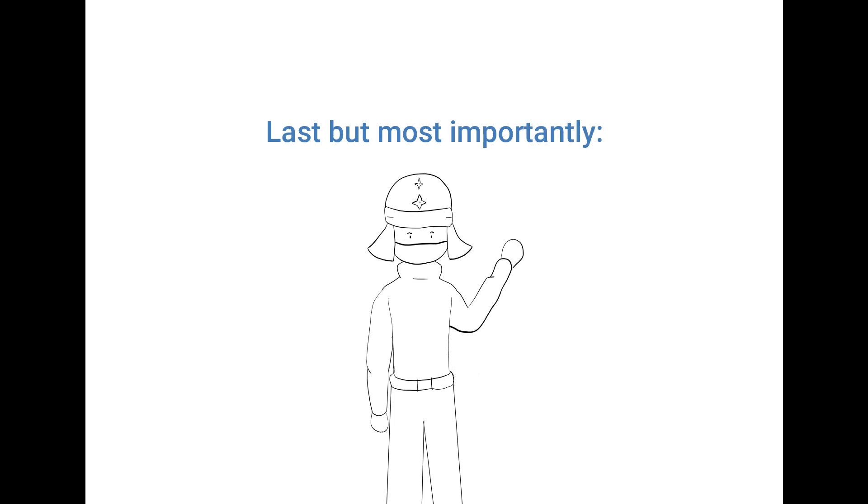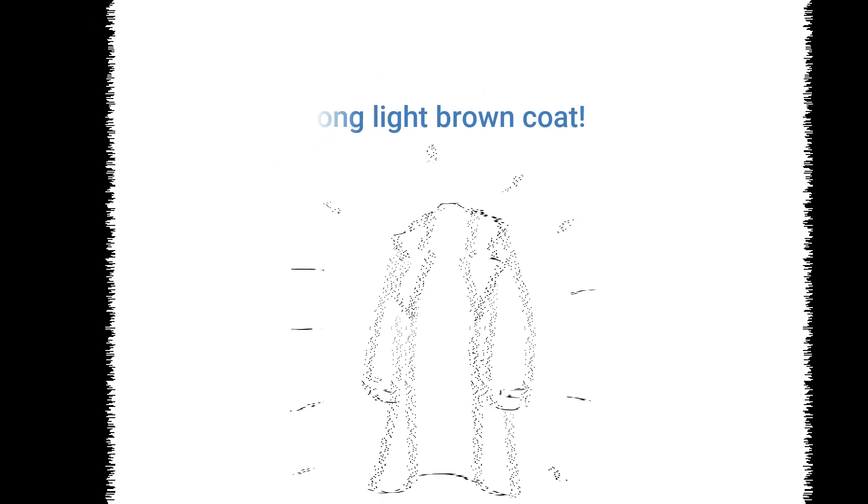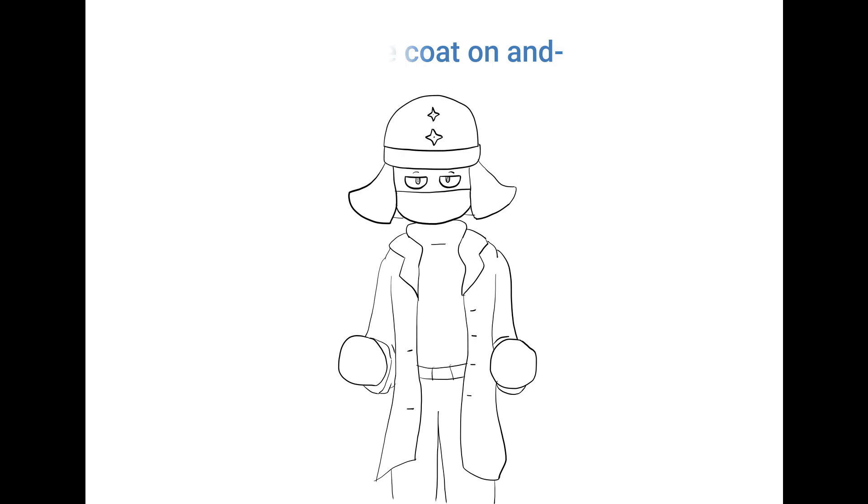Pretty cool, huh? Last but most importantly, a long light brown coat. Put the coat on.